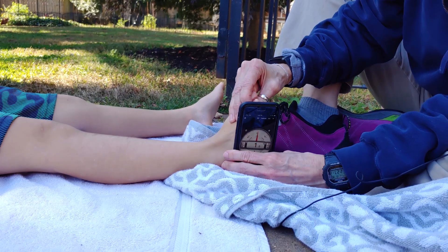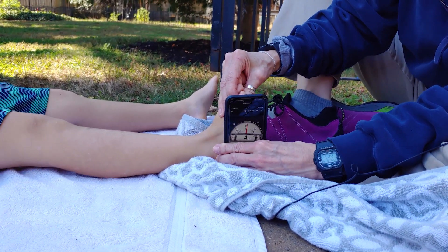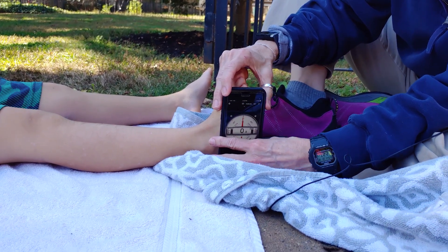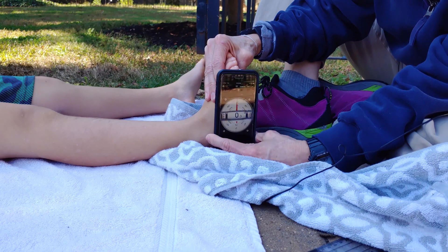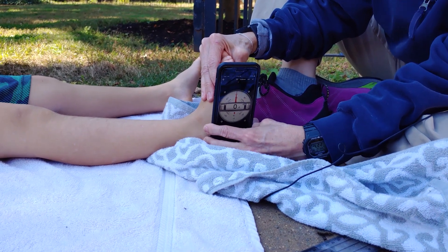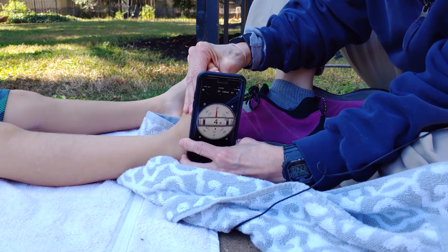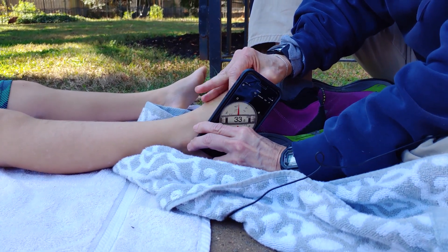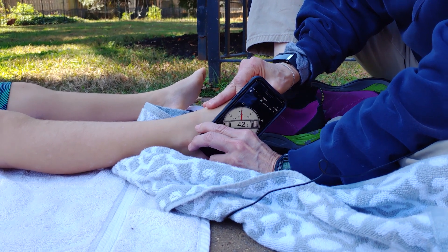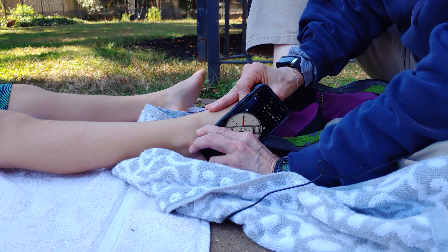By keeping it flush against his leg, I can see how far that can go. Similarly, I can see how far he goes down in plantarflexion. I've got it centered on his leg, straight up and down, and I can go down to see how far he can get into plantarflexion. It looks like he can get down to 46 degrees.